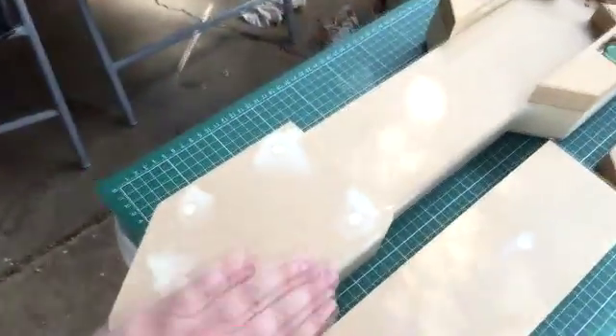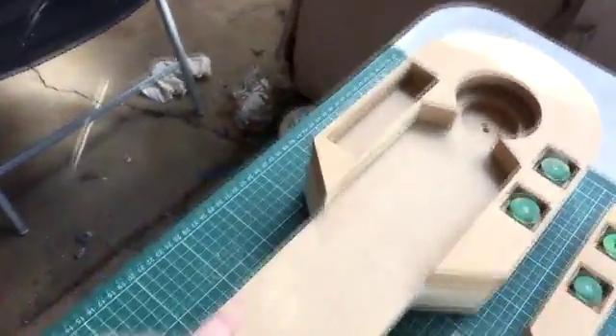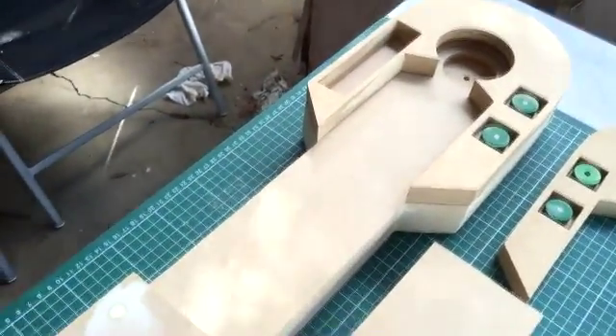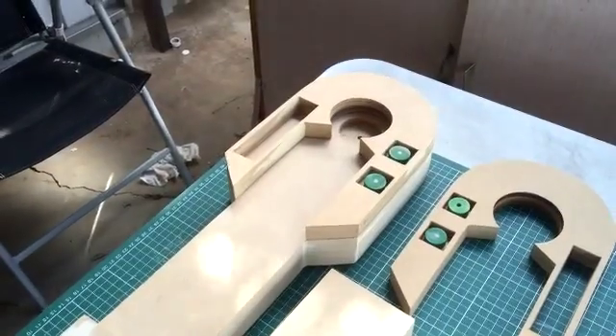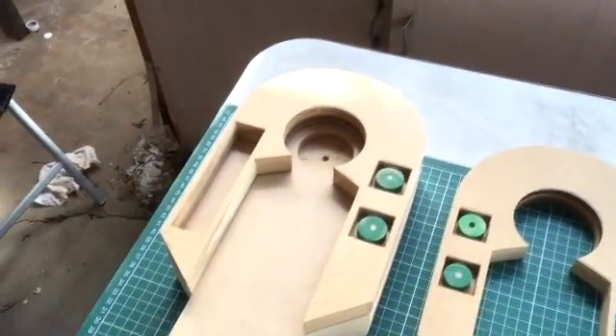Got the centre leg part there done. The next step with the legs is getting the curve, and of course the part down the middle which is raised with the split down the middle - basically looks like a big prong of some description. Managed to get the holes inside there routed out in both - took a little while, it was an oversight that I didn't put those in originally, so I had to go back and do them.